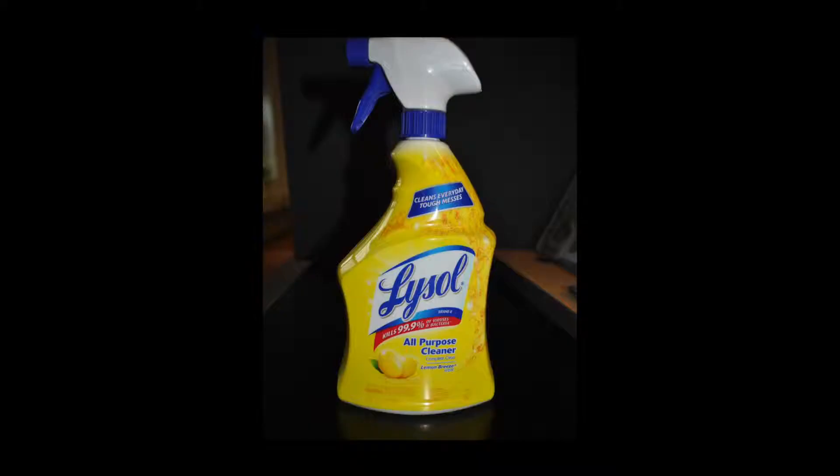Hi, I'm Adam for the Healthy Home Program. I'm going to show you a commercial all-purpose cleaner and then I'm going to show you how to make a non-toxic all-purpose cleaner using three ingredients including water. First, we'll look at the commercial cleaner which was purchased off the shelf at a grocery store.